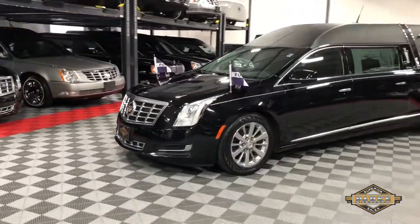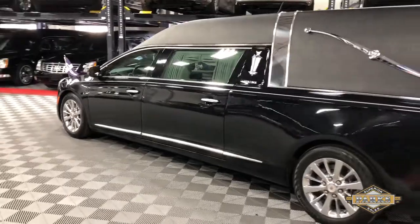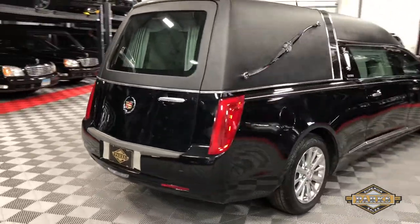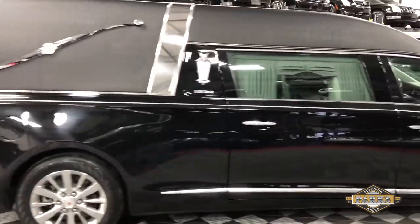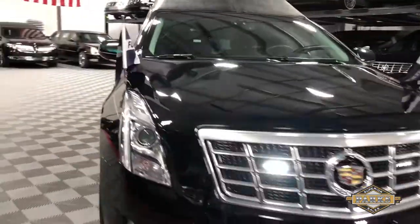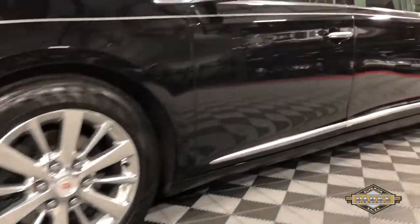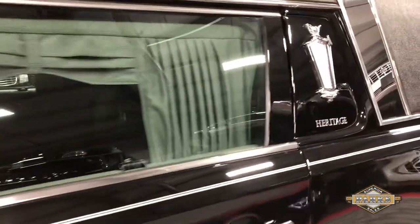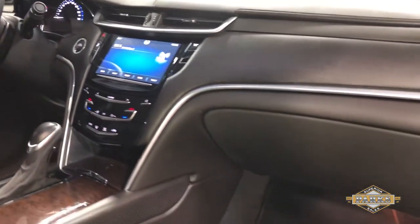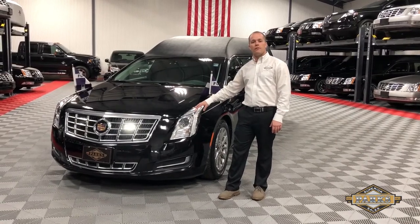This video is brought to you by S.T.A.L.A. Hello everyone, today I'm going to be going over this beautiful 2013 Federal Coach Heritage.